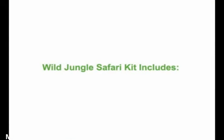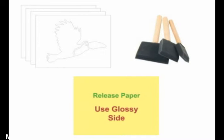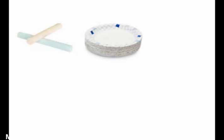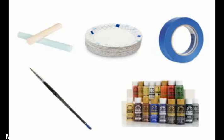First, let's go over some tools we'll be using. The Wild Jungle Safari Kit contains 33 large stencils, all of which are self-adhesive, so you just stick them to the wall and paint. It also includes a variety of brushes and some extra release paper for storing your stencils on. In addition to what comes with the kit, we'll also be using some chalk, paper plates, painter's tape, a small artist brush, and an assortment of acrylic paints.